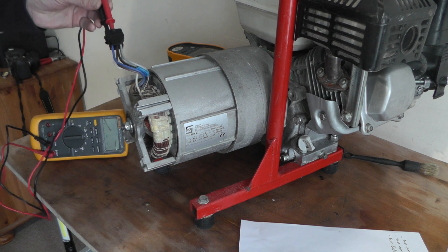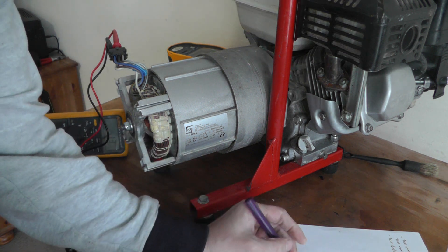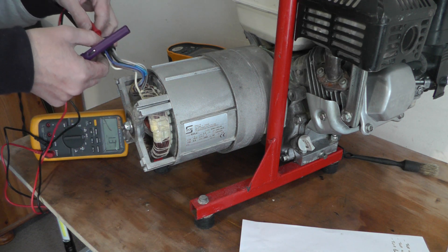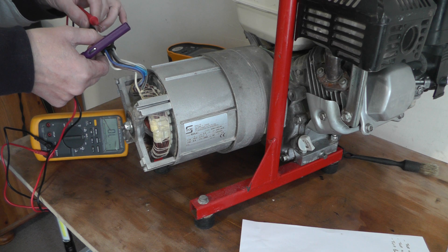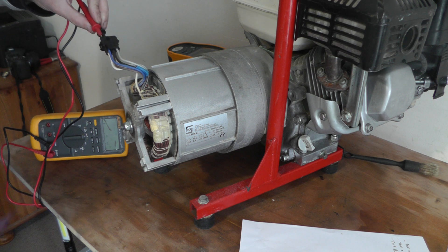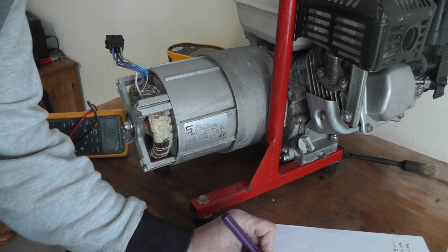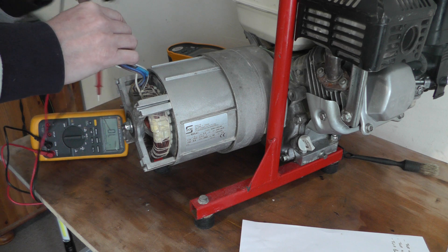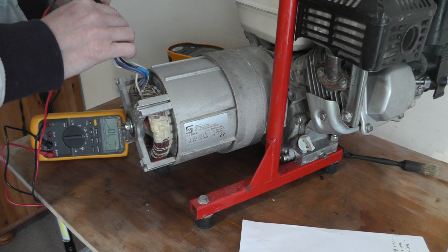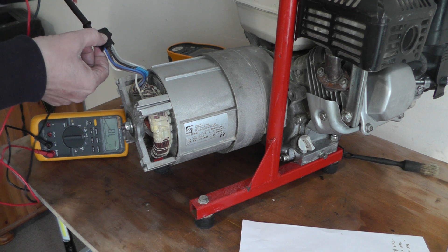The top winding is the first one, the second row top, and the third row top — basically 1.3 ohms. I'm going to test between the second one: nothing. The third one: nothing. Then test between each other: nothing. That's good.